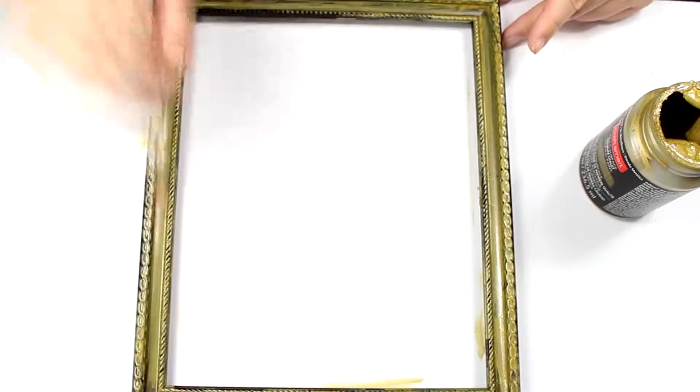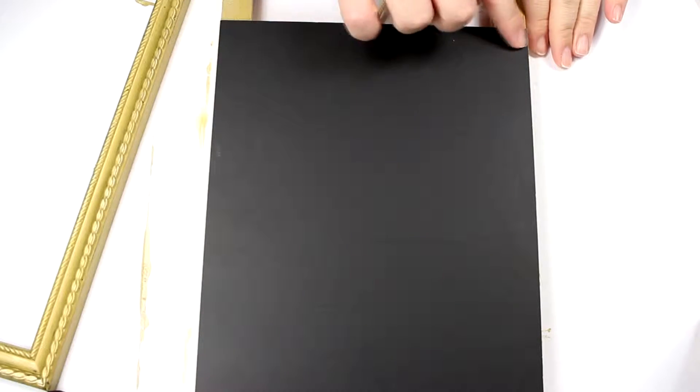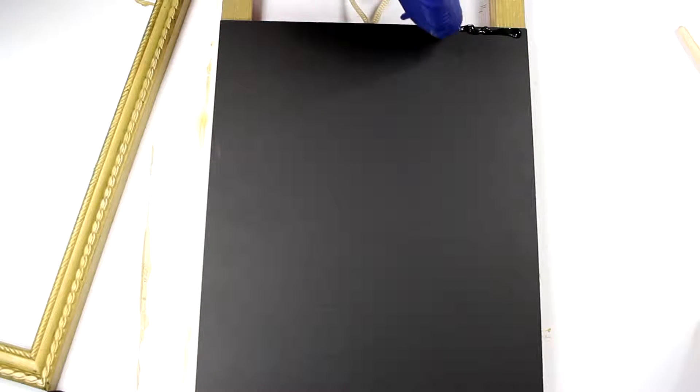Once you're done painting the frame, let it dry overnight. Once the frame is dry we can glue down the frame to the easel. First you're going to want to position the frame into the easel, then you're going to take your hot glue gun and glue the bottom and top of the easel like this.